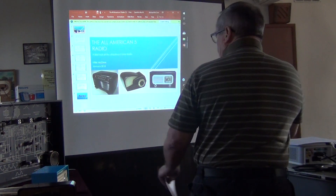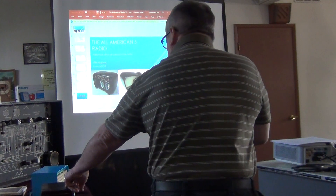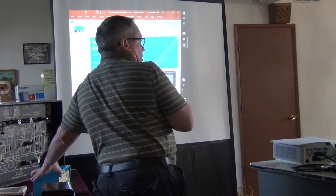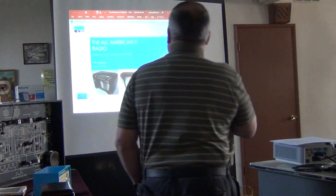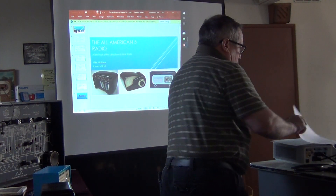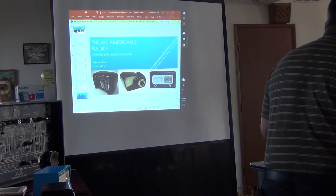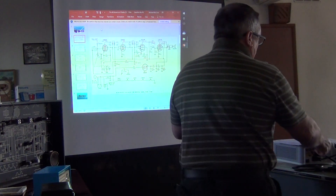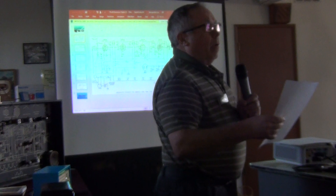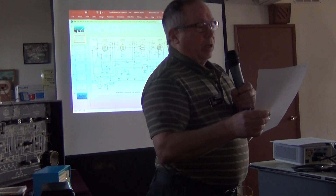I have a couple of examples here. This is an octal tube AC/DC radio that I restored, and this one over here is more like the radio in our schematic — it has seven-pin miniature tubes. Before we get into the stages, I wanted to talk about the LC circuits in the radio, which is how the radio is tuned and how the IF transformers function.